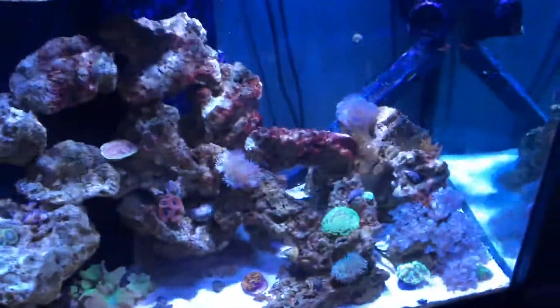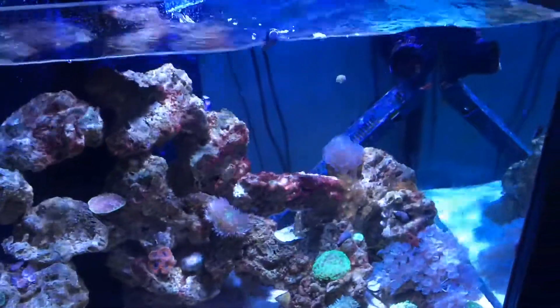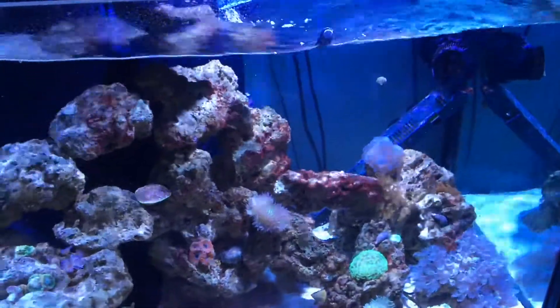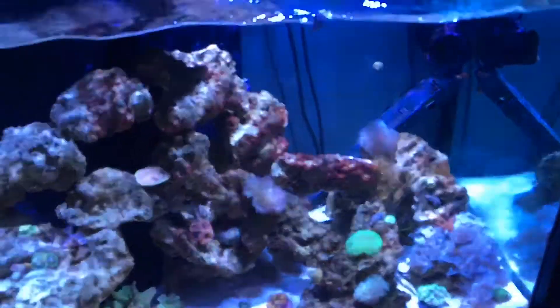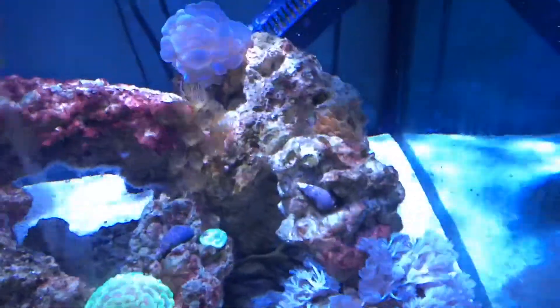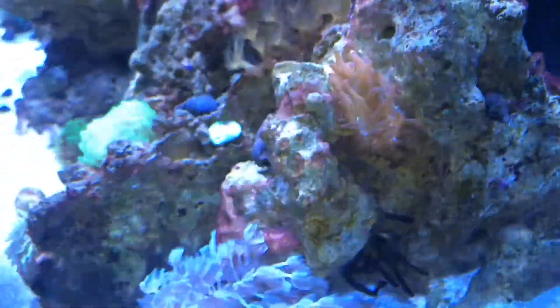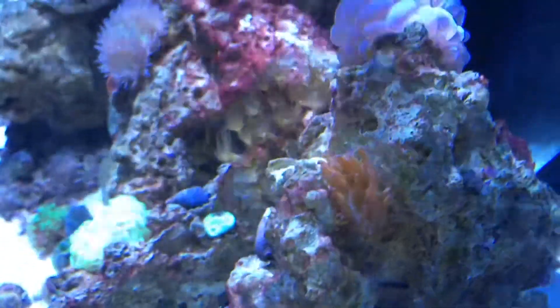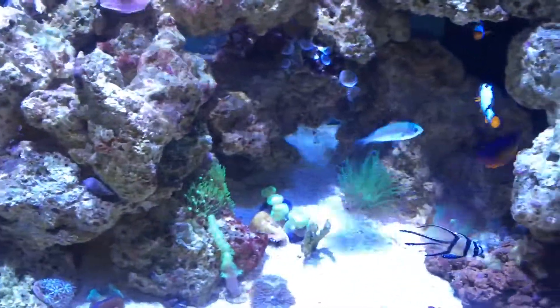No new corals to speak of. Everything is in cruise control right now — it's really about stability and consistency for me. I'm looking sometime early 2016 to get a dosing pump and bring that online. The bubble tip anemone has moved up into a new spot and is really starting to like that area. The clownfish still haven't really located or taken notice of the anemone in the tank.